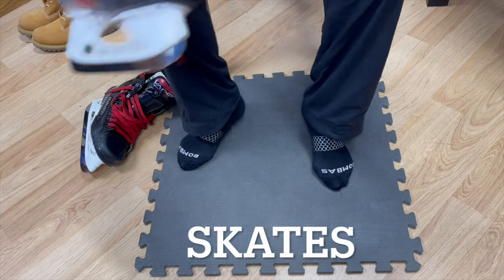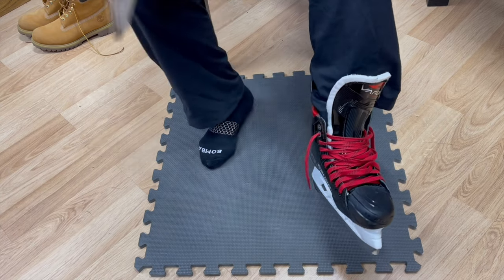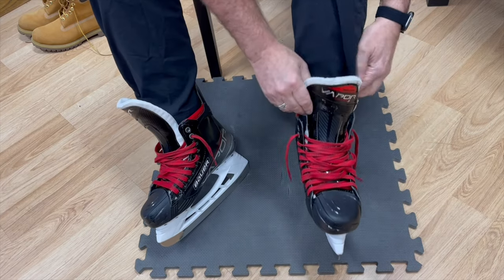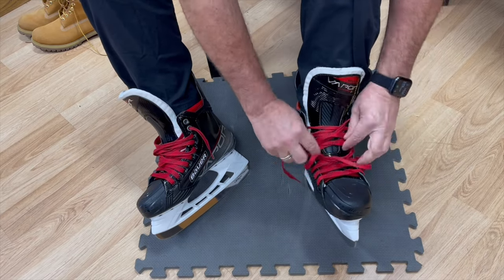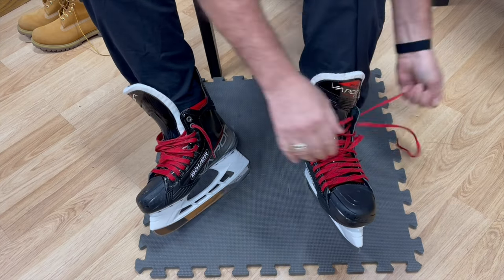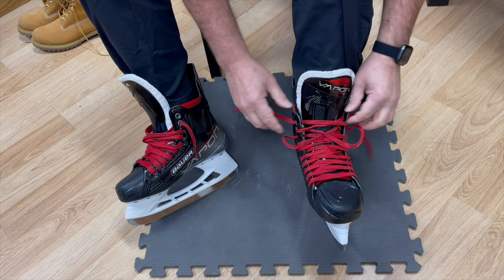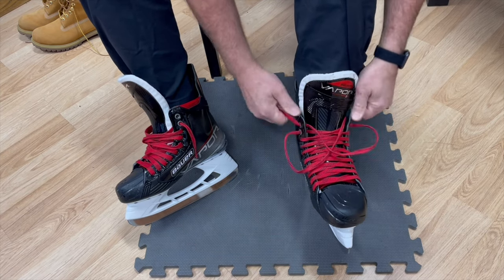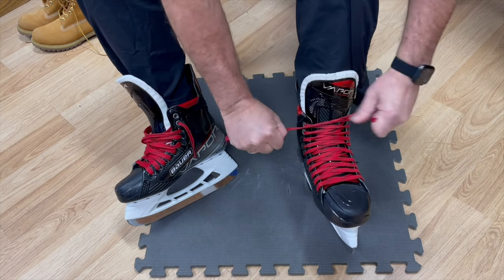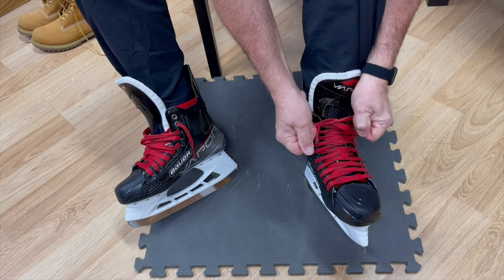Now let me show you with the skates. This is very important with your skates because when you're skating there's a lot of flexing going on with the boot. So you're going to tighten it, pull those laces tight, cross it over once, cross it over again, tighten it down, make your bow, make your other bow, straighten your bows out — there you go. Cold Steel on ice.